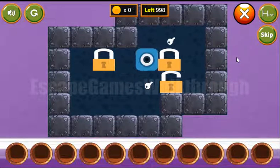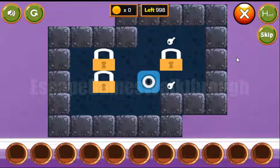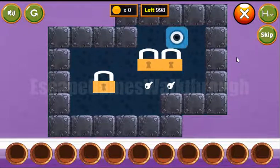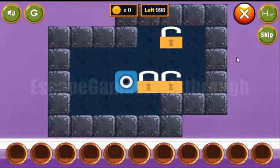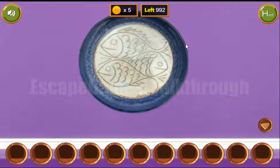It can be done the following way. First lock on its position, second, and the third. We've got five coins, and another hint is revealed here. These fish are looking to the left, right, and left.